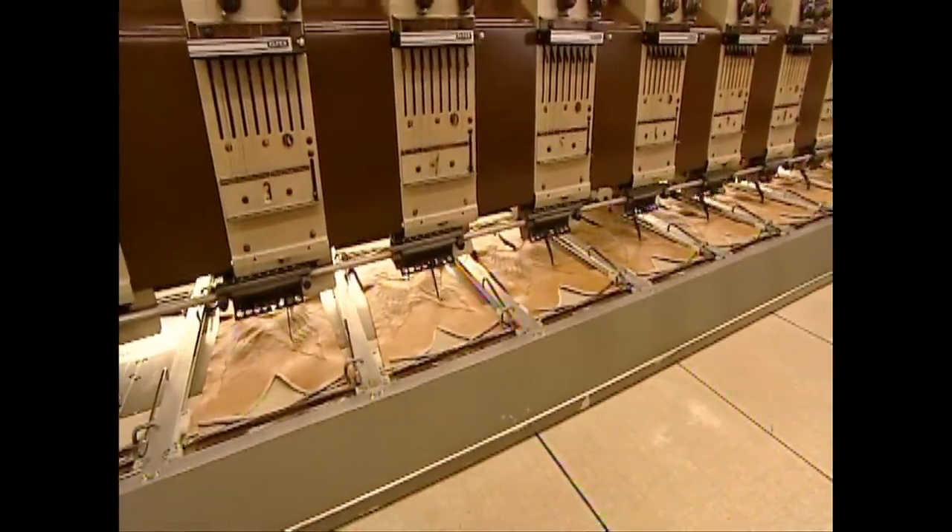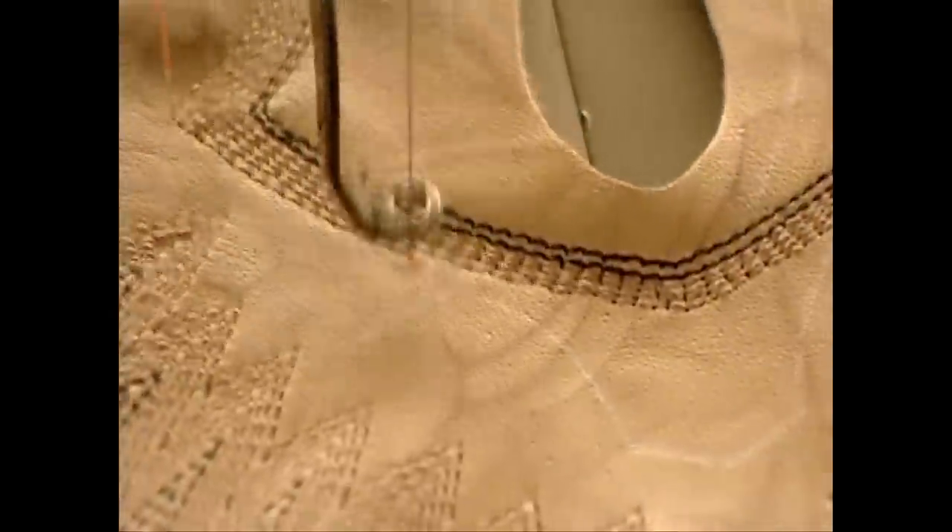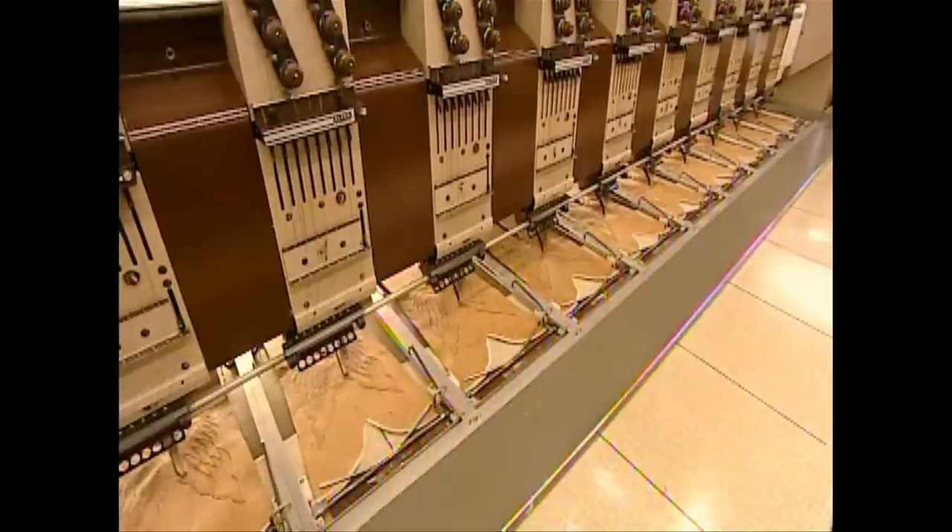This programmable automated stitching machine decorates the shaft with embroidery. The machine works on a dozen boots at a time using up to 15 different thread colors.